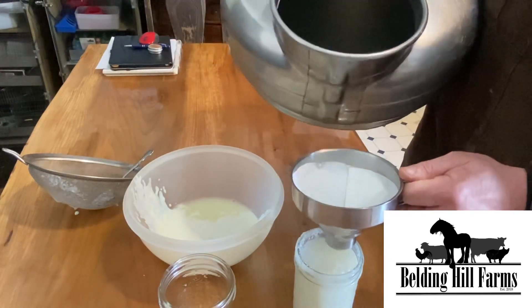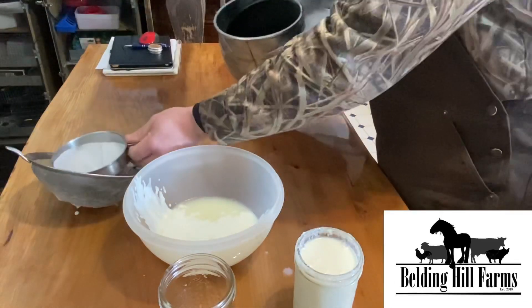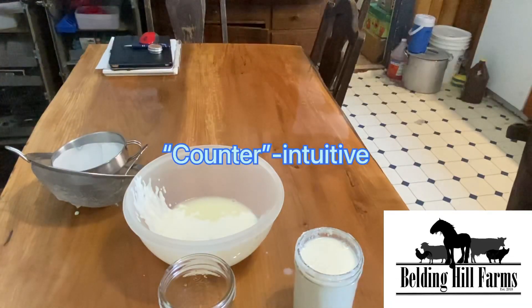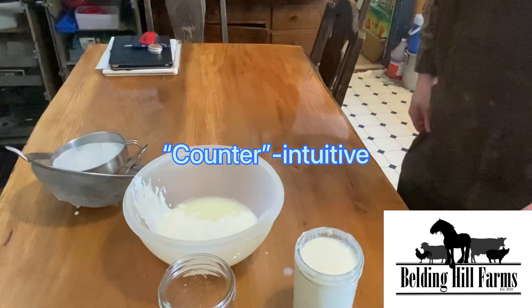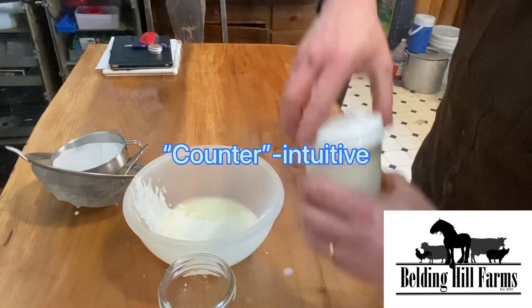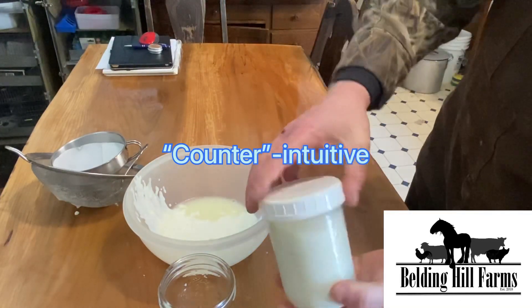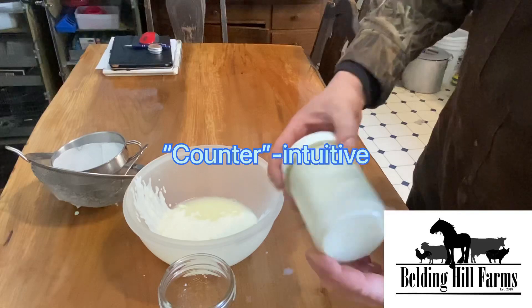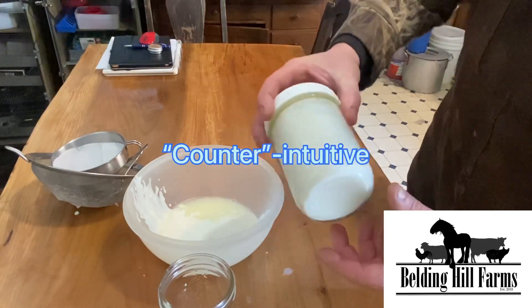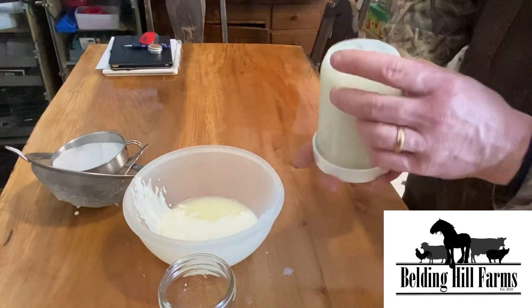This is going to blow some minds: we set this kefir jar on our counter, which sounds completely counterintuitive — pun intended — that you would put a milk product on your counter. But that's what it needs, because essentially what you're doing is growing a bacterial culture in there.